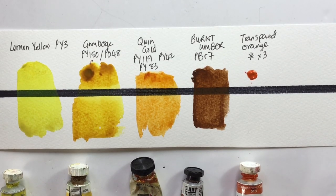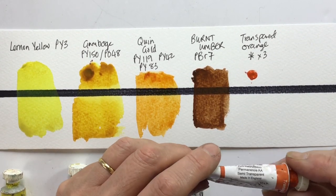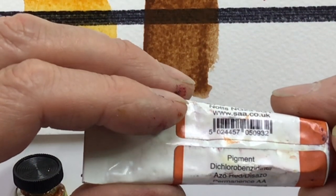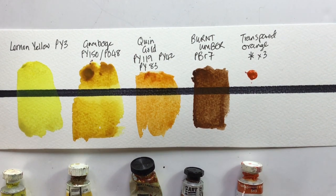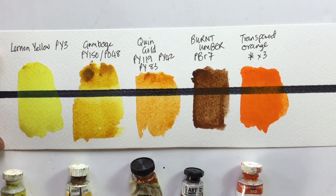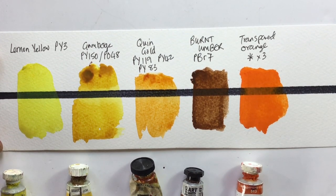The SAA Transparent Orange is a three-pigment colour. The SAA only puts the pigment names on the tube rather than the numbers, so you'd have to look them up on their website. Pulling that colour across the black line — you'd think Transparent Orange would be transparent, but no. At best it's semi-transparent, and it might even fall into the opaque category.